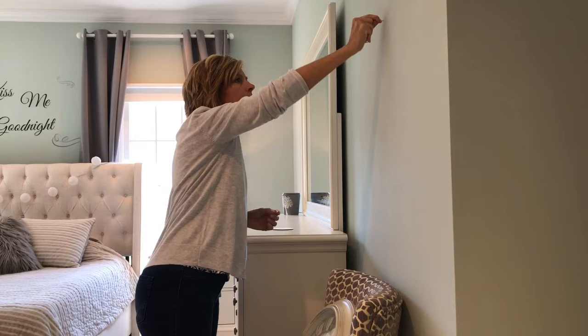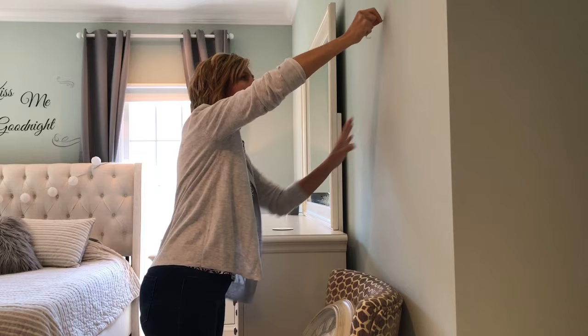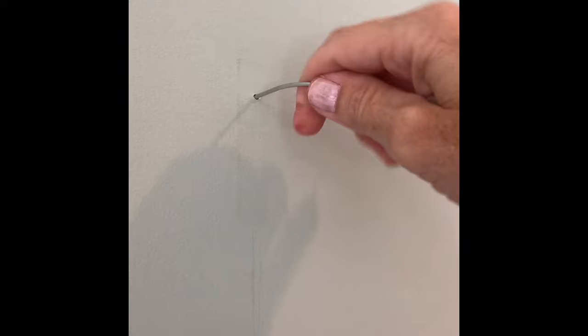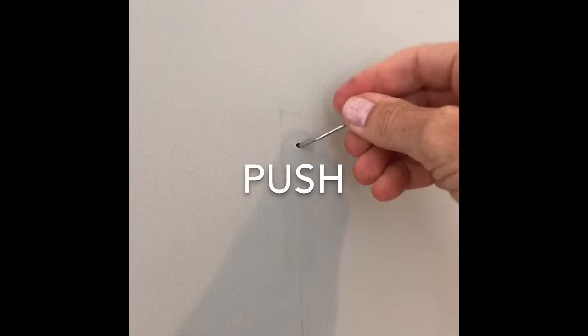They are easy to use in three simple steps. First, I puncture the drywall using the long end of the hook. Then I twisted the hook to work it into the wall.